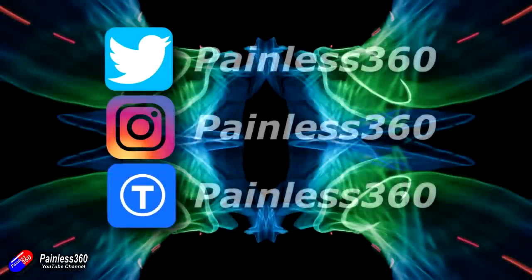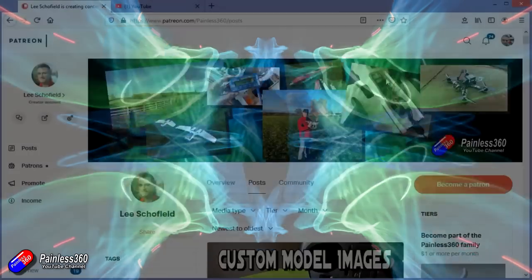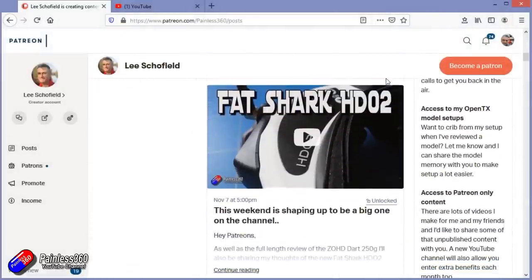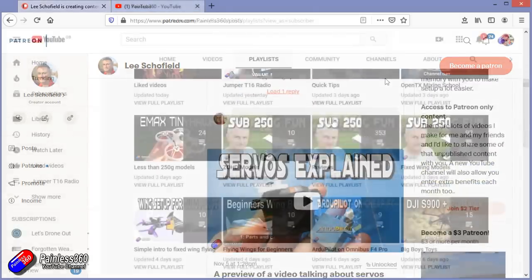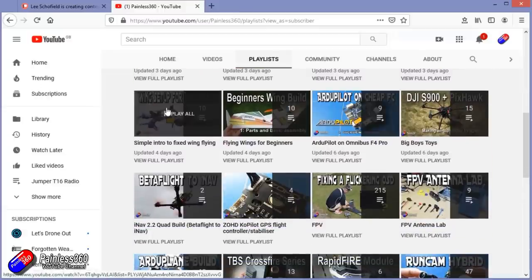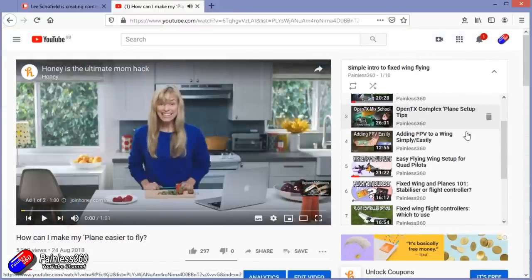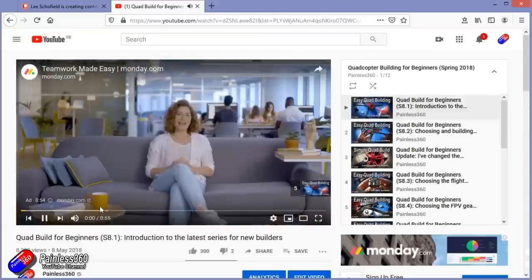Thank you for watching right to the very end. If you want to find out what I'm currently working on you can follow me on social media by searching for Painless360 in the usual places. If you'd like to become part of the Inner Circle then you can become a Patreon — details are in the description and you get lots of additional benefits. Check out the playlist section on the channel too — I organise all of my videos into playlists, and content called something like 'Introduction to' or 'For Beginners' starts at the very beginning and teaches you that subject, from simple principles all the way up.